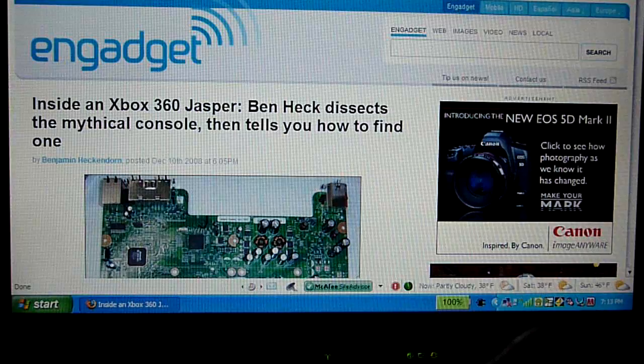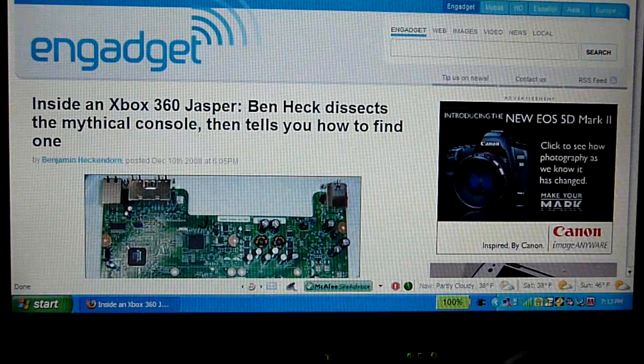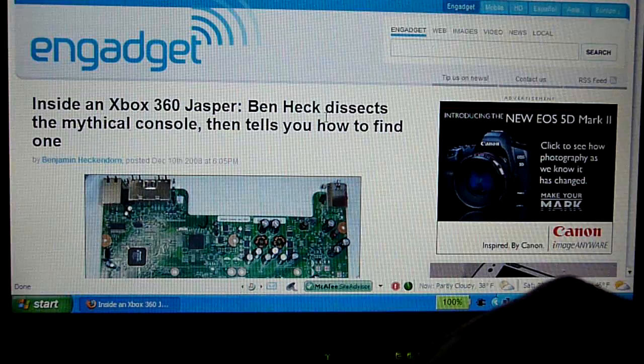Hey guys, this is APFQ Tech right here. This video is going to be about the Jasper chipset — the newest, latest chipset released by Microsoft. It's on pretty much newly manufactured 360s manufactured after sometime during October. It's confirmed for the Arcade; I'm not sure if it's confirmed for the Pro or the Elite. Here's the article from Engadget.